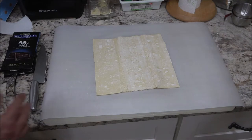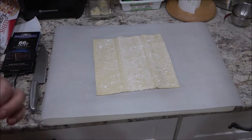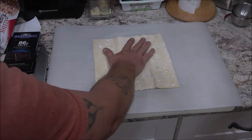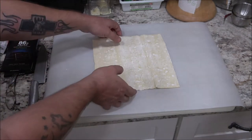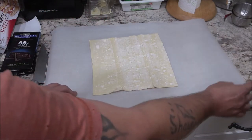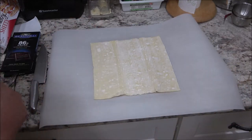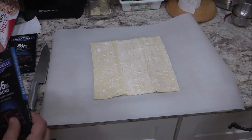They come frozen. I just stuck it in the oven with the oven light on — that makes it about 80 degrees in there and it thawed out in about 30 minutes. But if you just want to use room temperature, it'll thaw out in about 45 minutes, so it doesn't take long. This is parchment paper or wax paper — whatever you want to call it — so it's not sticking on anything.